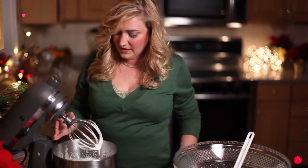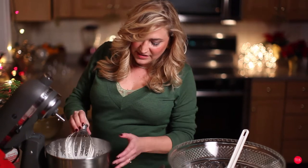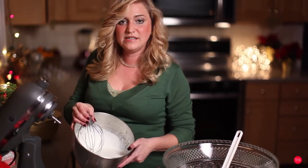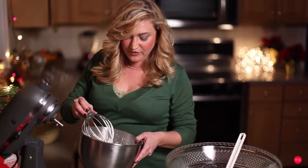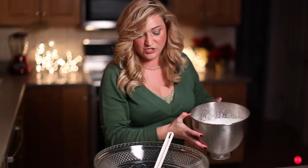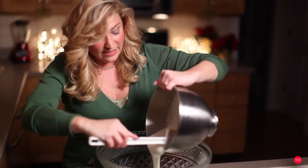Perfect — this is exactly how we wanted it. As you can see, it's nice and creamy but not as stiff as the egg whites, so this is a perfect balance. I'm going to take this and mix it into our eggs — both the yolks and the egg white mixture.